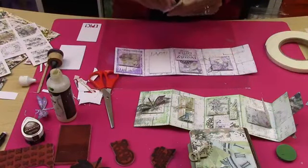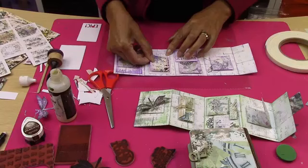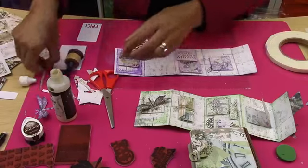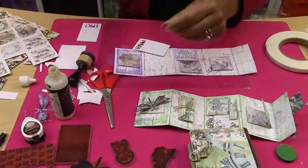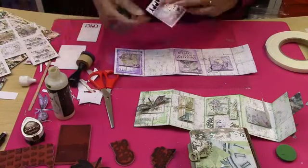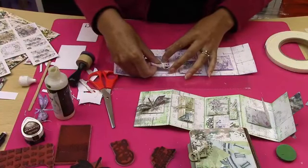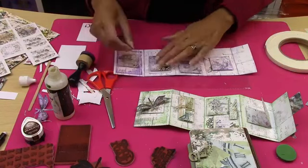What you do is stick this down — you've got this really beautiful little album going on. It's so, so cute. You can really go to town on this — you could layer it even further, make it whatever you want. I will finish it off and we'll post some pictures of it. So let's use this at the back. You're just really putting it together using the little pieces that might be leftovers. Can you see how that's all coming together?